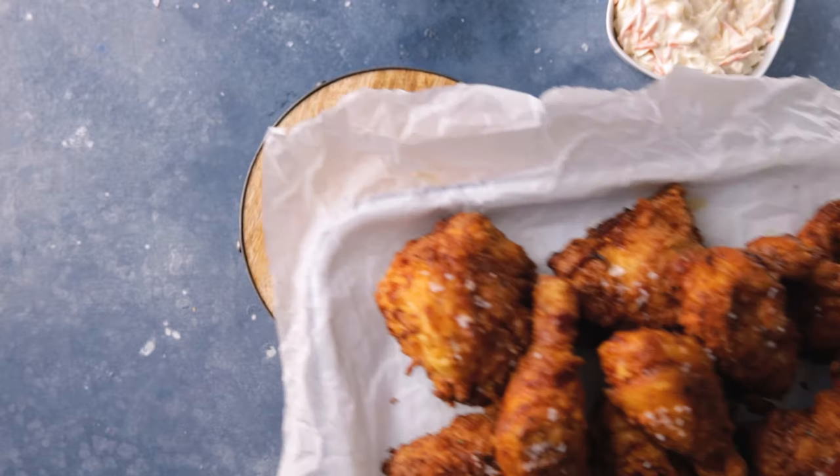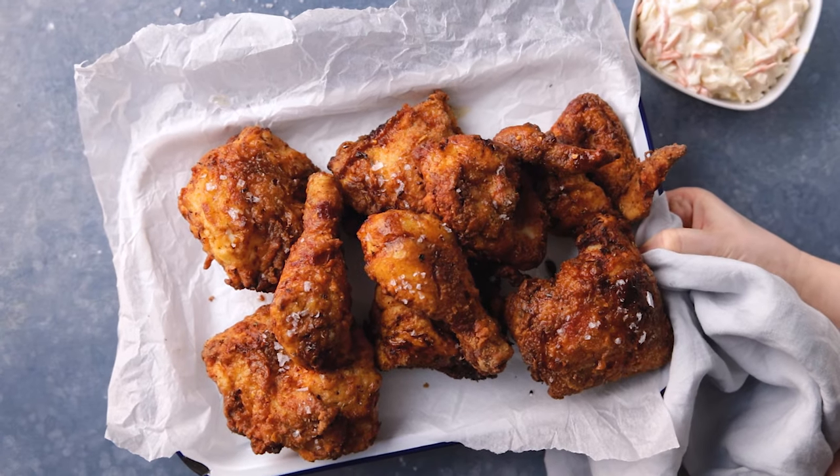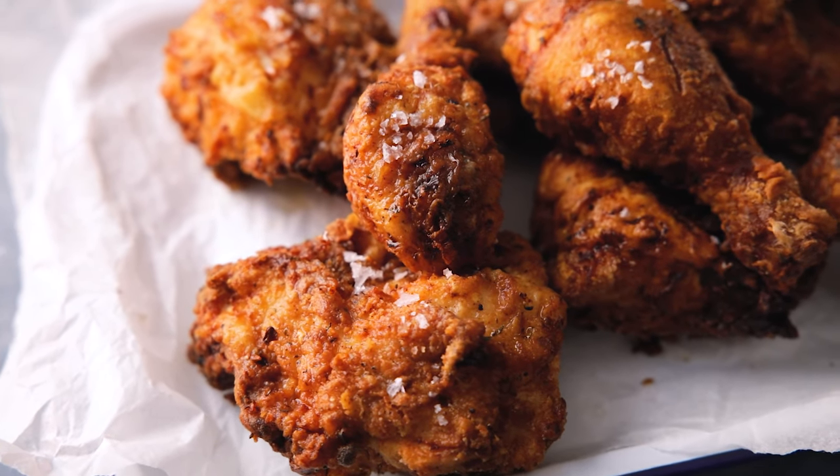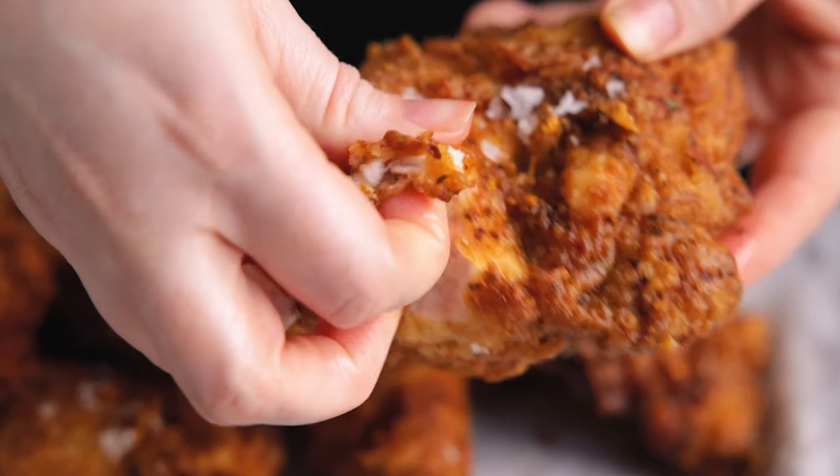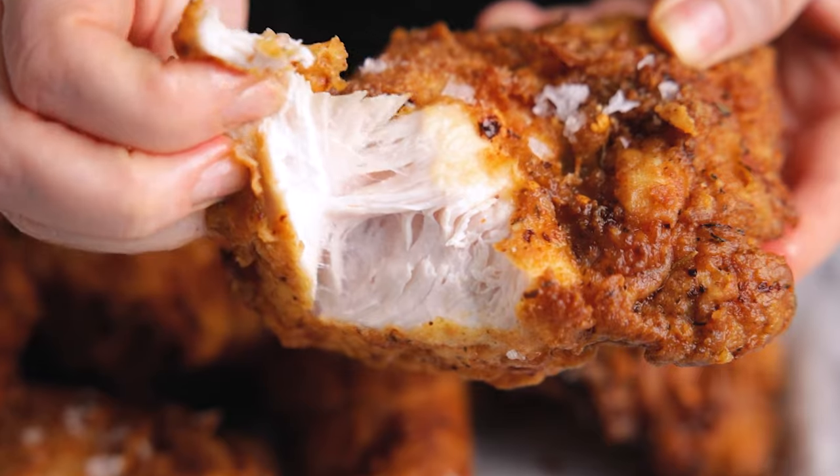I'm going to show you how to make perfect crispy fried chicken at home. Welcome back to our kitchen where we show you how to make delicious family-friendly recipes. Make your own finger-licking buttermilk fried chicken at home with this recipe. I'll also show you how to joint a whole chicken just like they do in that famous chicken shop, and we're going to start by preparing the chicken.